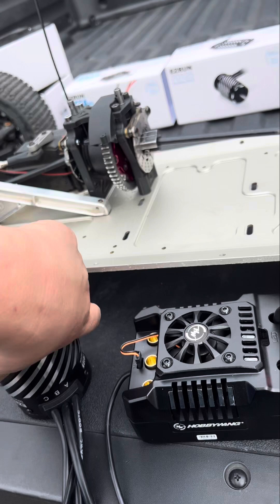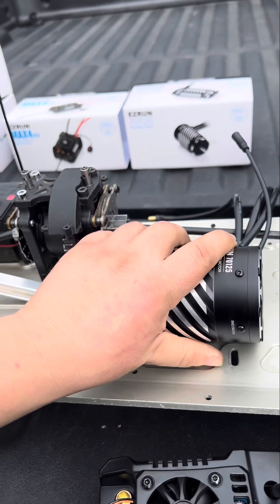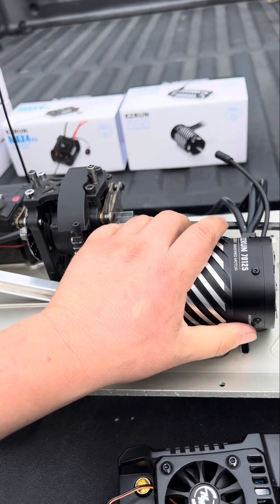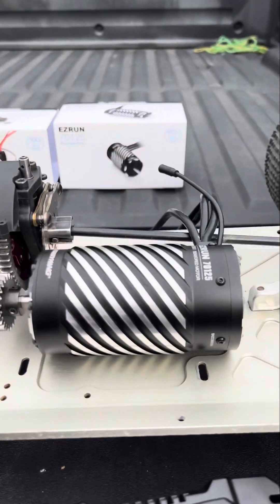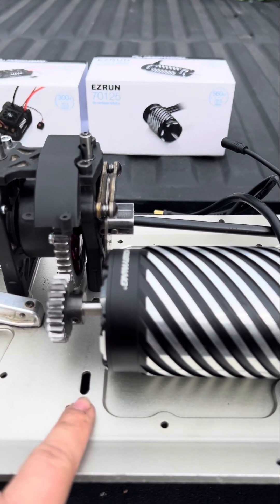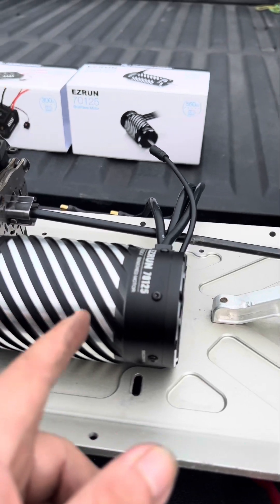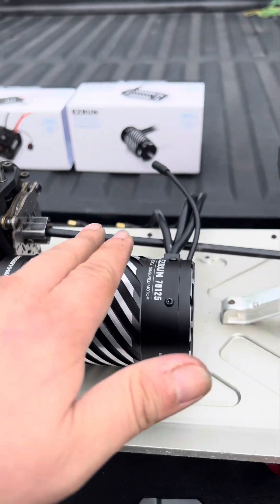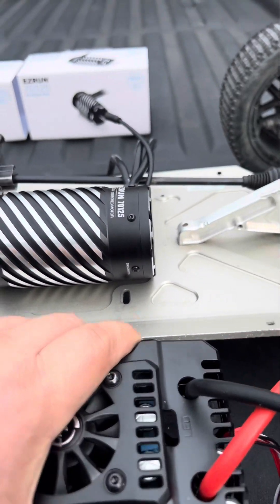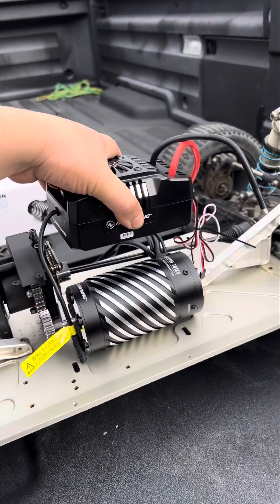Let me show you the motor position — I have it about here. I'm going to be making an aluminum motor mount for this, using the same mounting bolts as the Zenoah engine. I'll make a plate here to bolt the motor, add another plate to hold the back end, and then on top I'll add another plate so I can mount the ESC on top — make it look nice and organized.